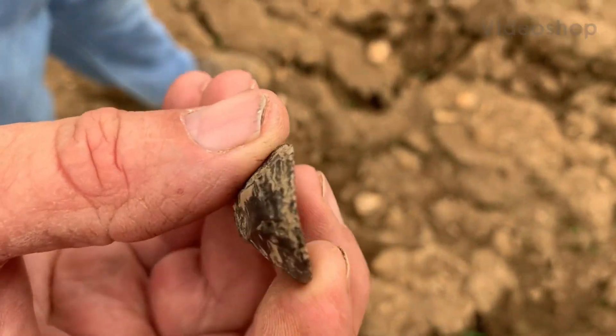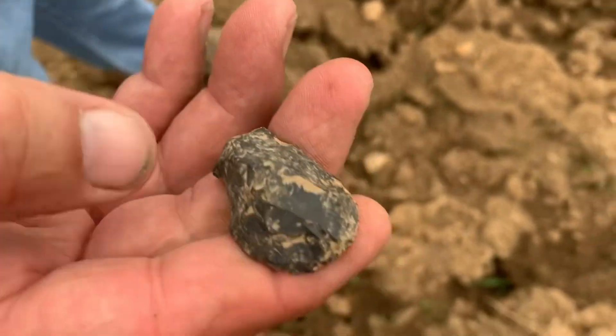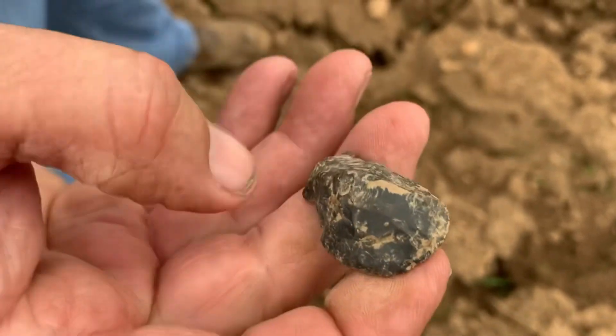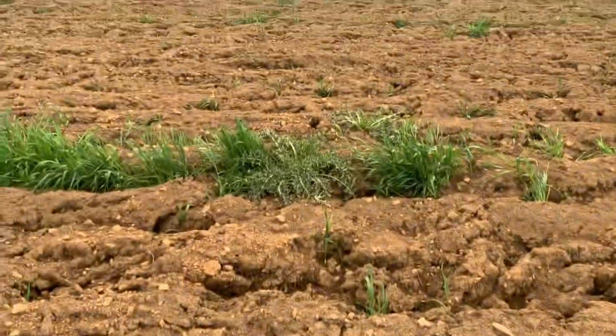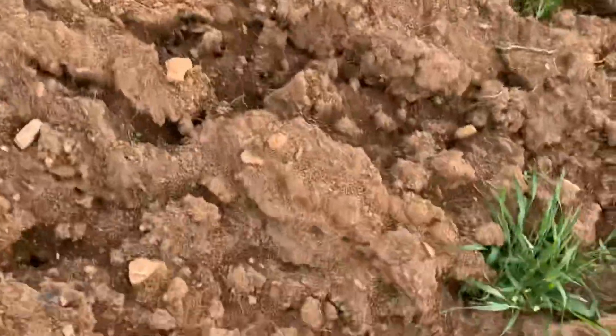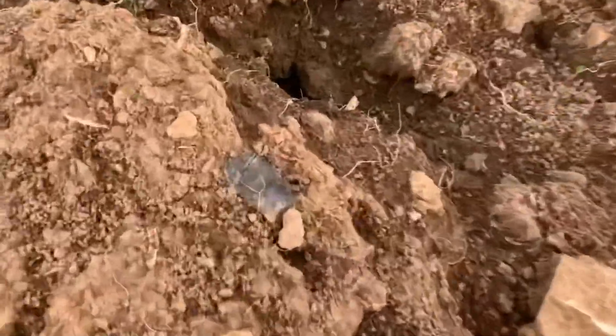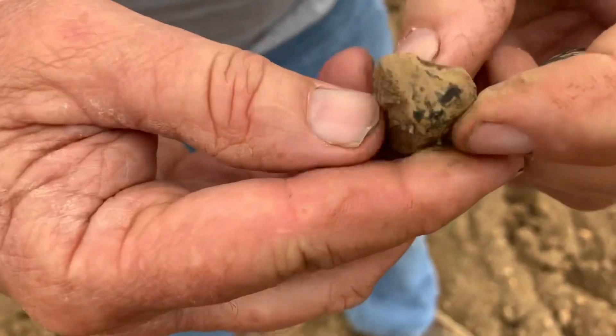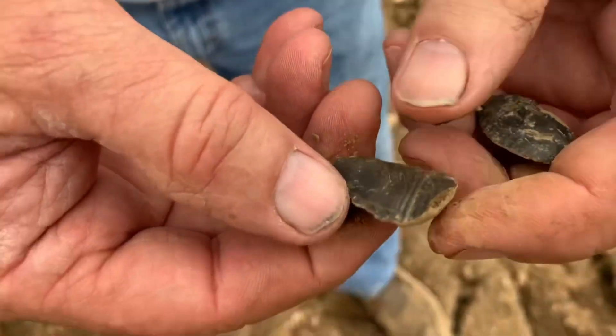Benny just picked up that uniface. Boy, it's worked good too. Sharp. He just picked that up right there, and then he's got another one here. It sure is. It's almost got a little nick off of it, doesn't it? Yep. Uniface too.